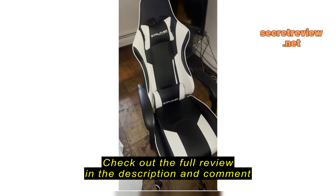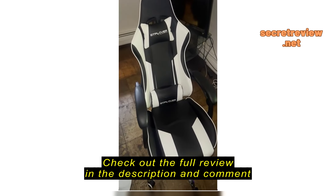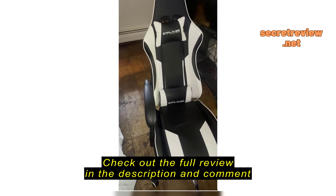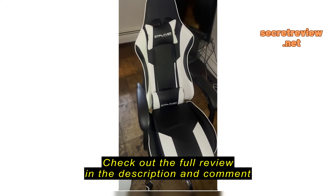Let me just say how much I absolutely love this chair I got off Amazon. It was super simple to put together — the instructions were super clear. It took me only about 30 minutes to put together, and it's super comfortable. I work a lot of long hours and I like to play a lot of video games, so this chair is a 10 out of 10 for me.